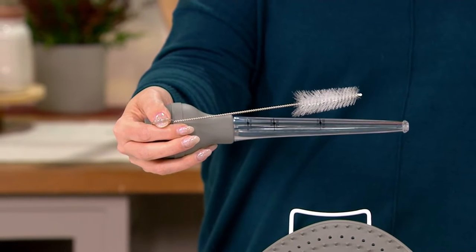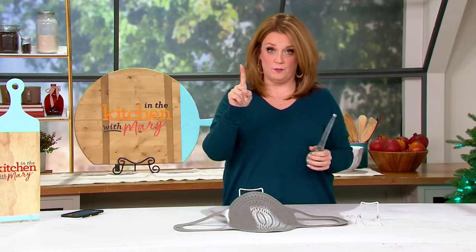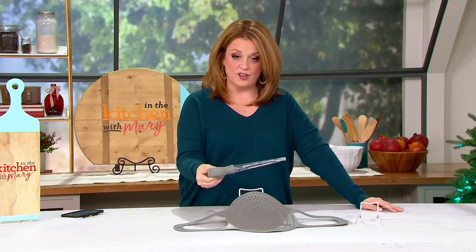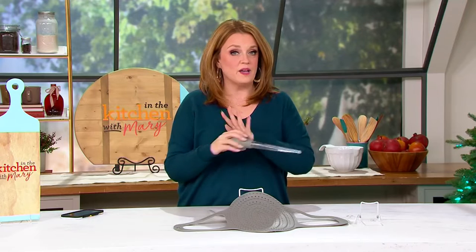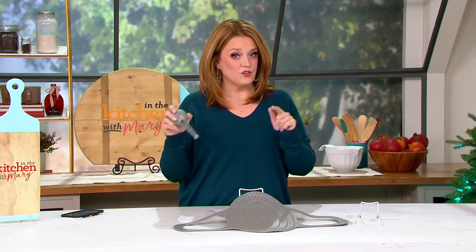We did have color choices, but we're down to one based on its popularity — we have the gray remaining and only 1,300 left. It's five easy payments of five dollars. Full disclosure: if you place your order in the show, it won't get to you in time for Thanksgiving, but it will get to you in time for Hanukkah and Christmas.